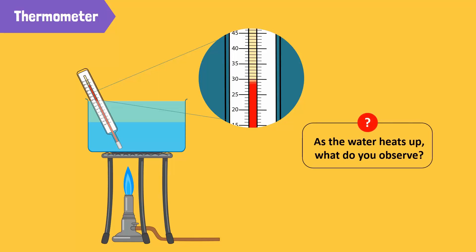The mercury level in the glass tube rises gradually. The amount of mercury in the thermometer remains the same, but when mercury is heated, it expands into the capillary tube.